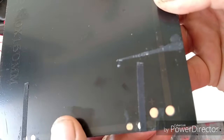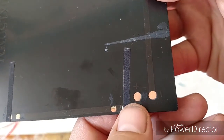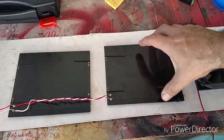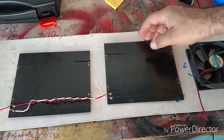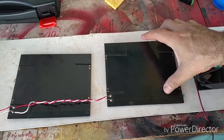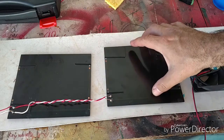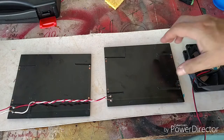The solar panels should be clearly marked with the positive and negative terminals, where I'm going to solder my wires. Here are the solar panels with the wire soldered to them. Each solar panel is half an amp, and since I want a full amp to power the fan, I went ahead and soldered these solar panels together in parallel.